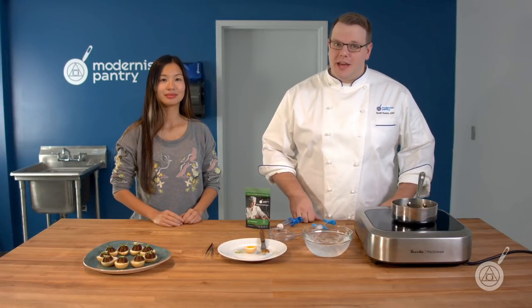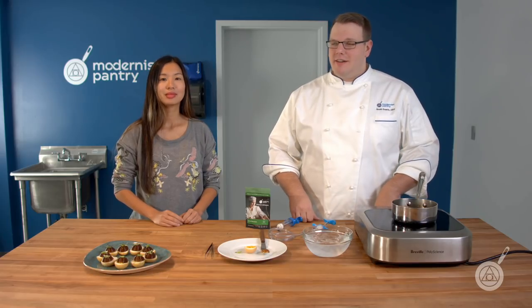Hello and welcome to WTF, where we transform food here in the Modernist Pantry Test Kitchen. I'm Chef Scott Guerin, and I'm Janie Wang, the owner of Modernist Pantry.